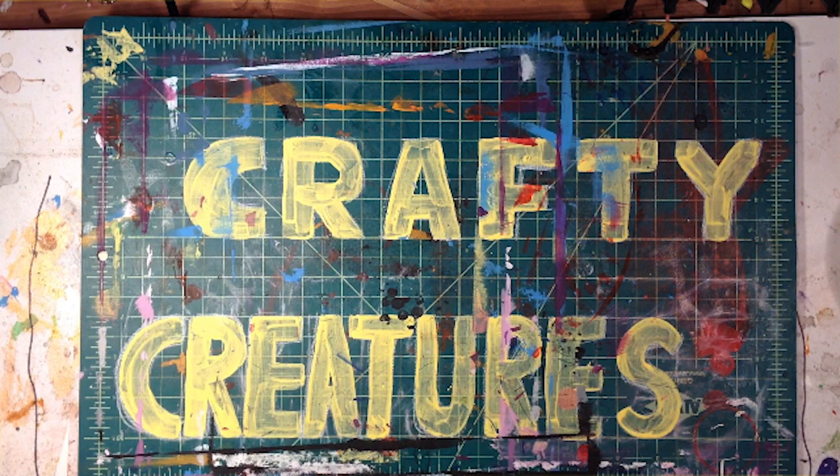Hi, I'm Sarah with Crafty Creatures and today we'll be making the Potted Cacti Painting from your Keep Em Busy box.